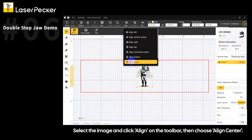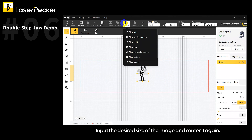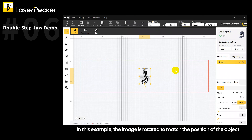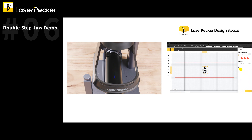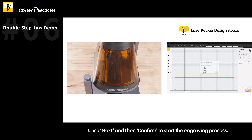Select the image and click Align on the toolbar, then choose Align Center. Input the desired size of the image and center it again. Adjust the image's angle according to the object's direction and the desired result — in this example, the image is rotated to match the position of the object. Enter the desired engraving settings, then click Preview to dynamically view the image's size and position for engraving. Click Next and then Confirm to start the engraving process.